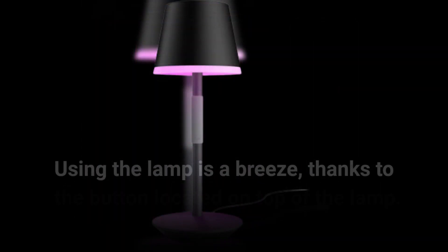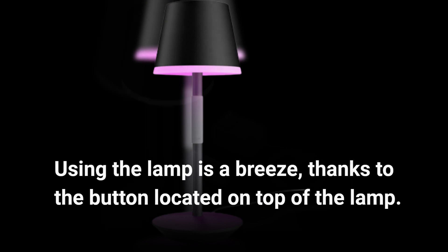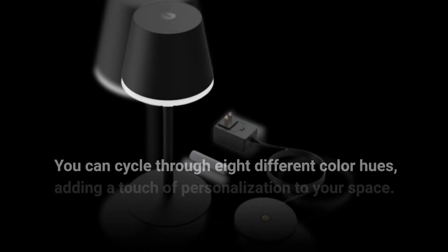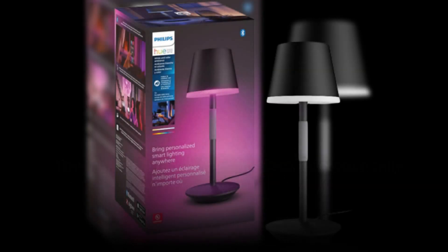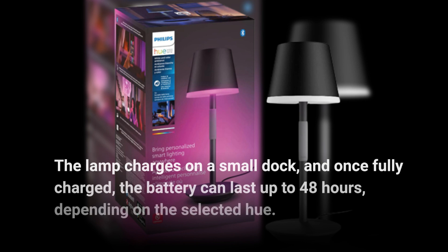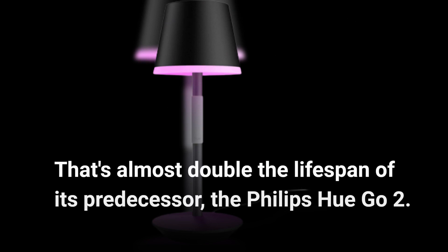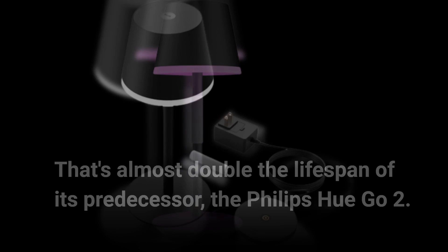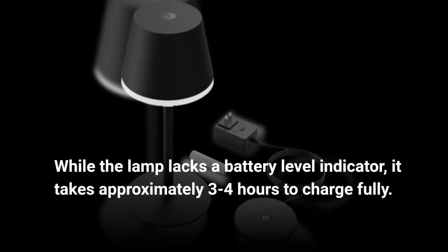Using the lamp is a breeze, thanks to the button located on top of the lamp. You can cycle through eight different color hues, adding a touch of personalization to your space. The lamp charges on a small dock, and once fully charged, the battery can last up to 48 hours, depending on the selected hue. That's almost double the lifespan of its predecessor, the Philips Hue Go 2. While the lamp lacks a battery level indicator, it takes approximately three to four hours to charge fully.